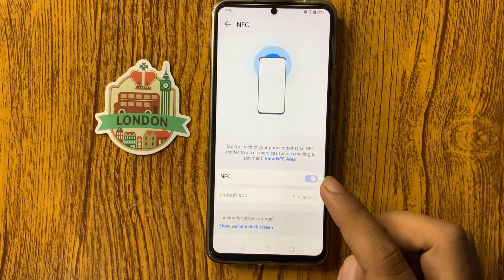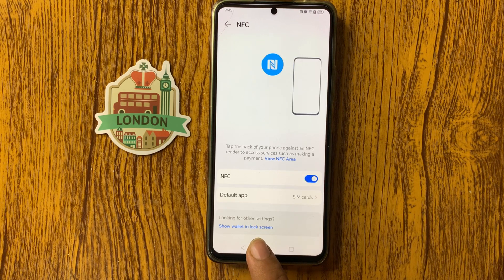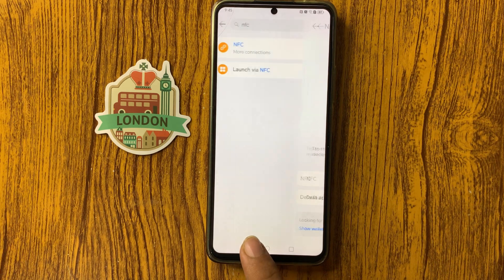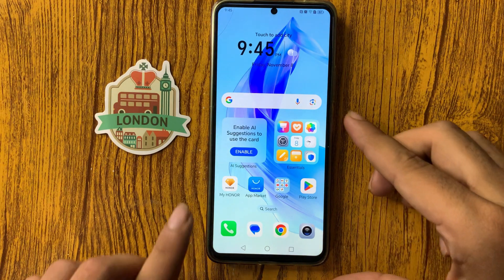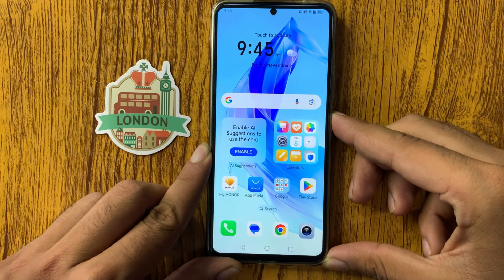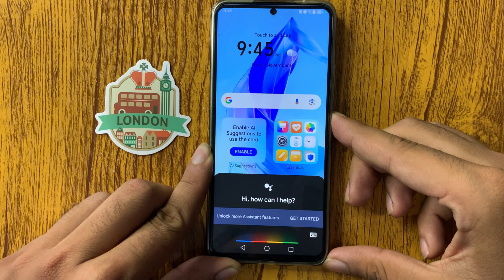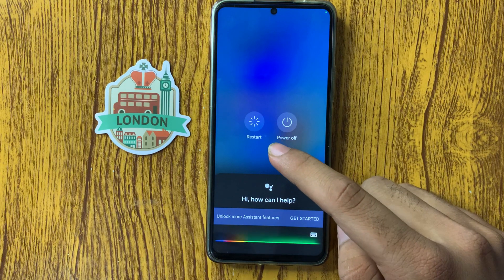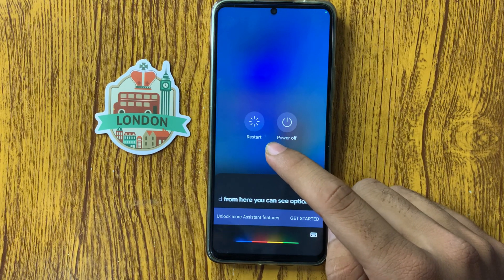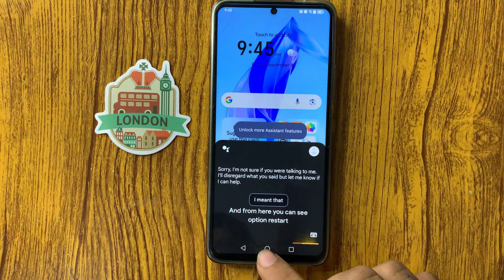After enabling NFC, restart your device. Long press on the power button and you will see the restart option. Simply click on it and the phone will restart.